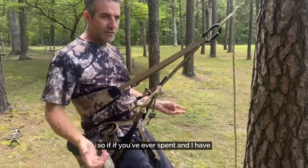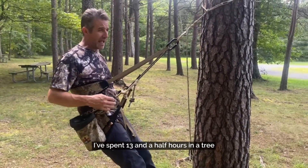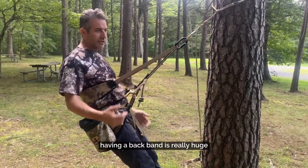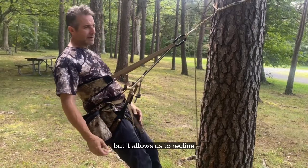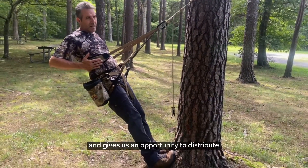If you've ever spent time in a tree — and I have — I've spent 13 and a half hours in a tree with no platform. Having a backband is really huge. It's not a life safety device; this is not going to have the same kind of strength as this, but it allows us to recline.